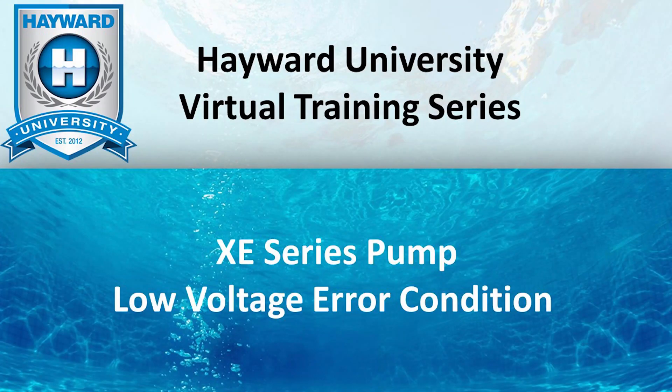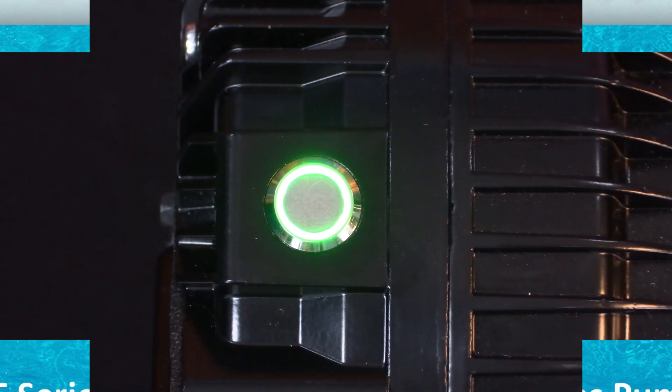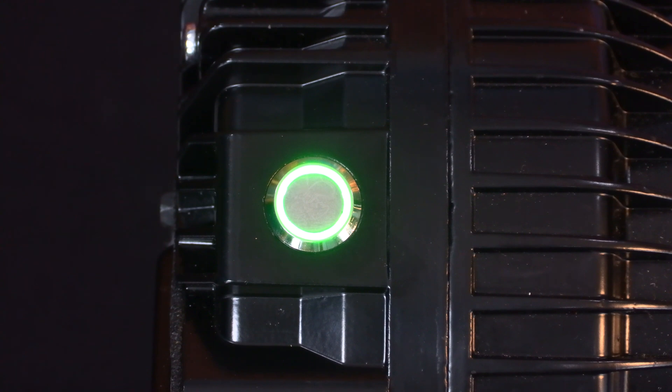The XE Series Pump Low Voltage Error Condition. The XE Series Pump has several capacitors that will retain voltage for a short period of time after power has been removed from the pump.